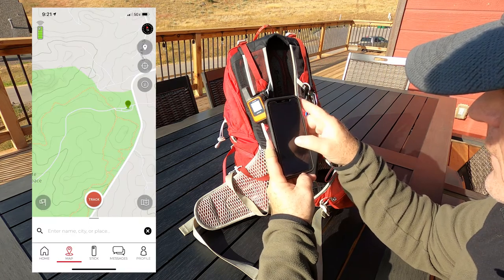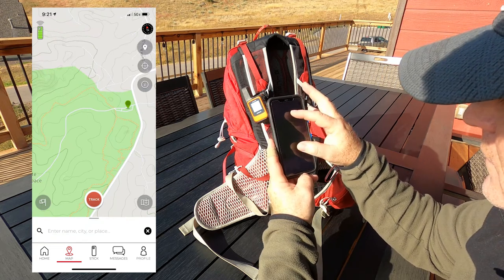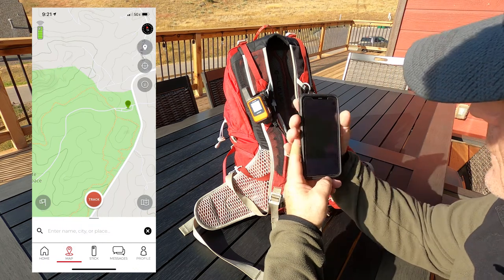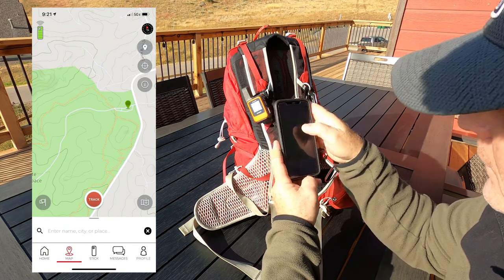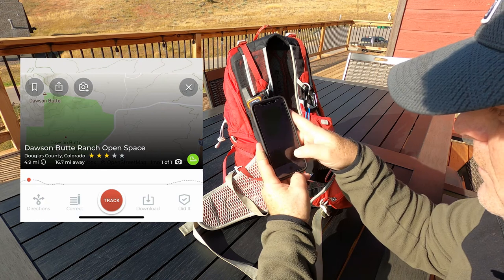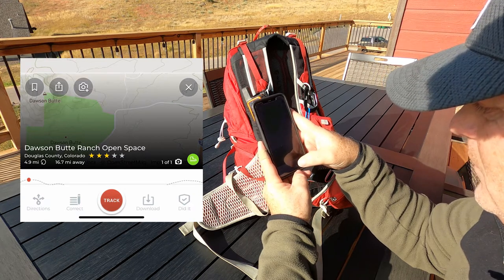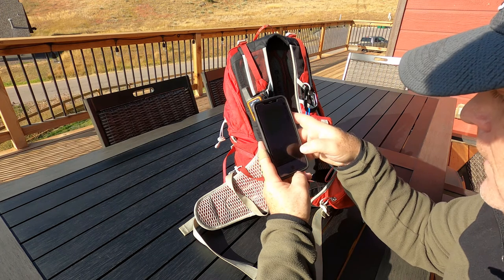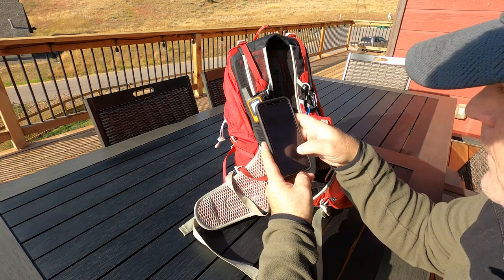Zooming in, you can see roads, lakes, and trails. I'll navigate over to Dawson's Butte where I know there are trails, and zooming in close it does show a trail that splits off in a couple of different places. Clicking on that area brings up Dawson's Butte Open Space Ranch — it tells you it's 4.9 miles, is 3.9 miles away from me, and has a ranking of three out of five.